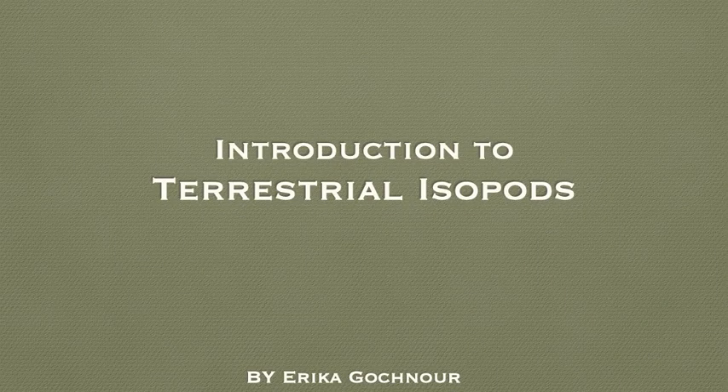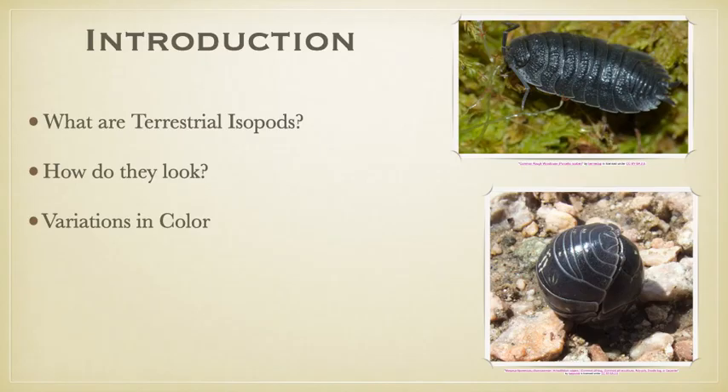Introduction to terrestrial isopods by me, Erica Goffner. Topics covered in this slidecast will be: what are terrestrial isopods, how do they look, and their different variations in color.